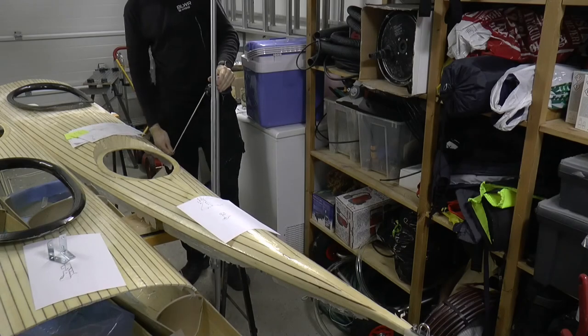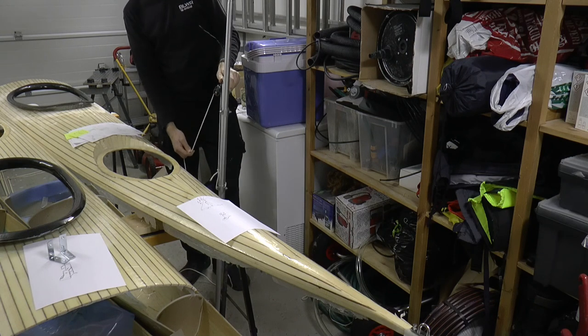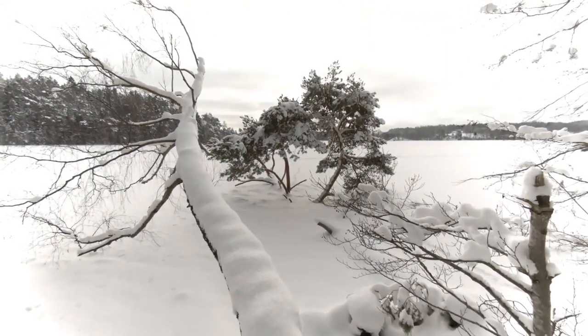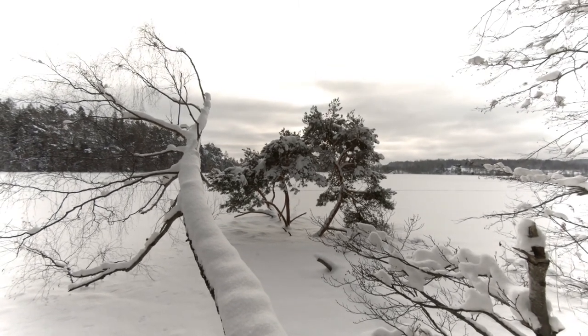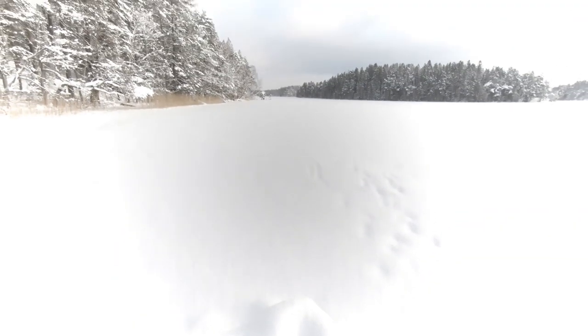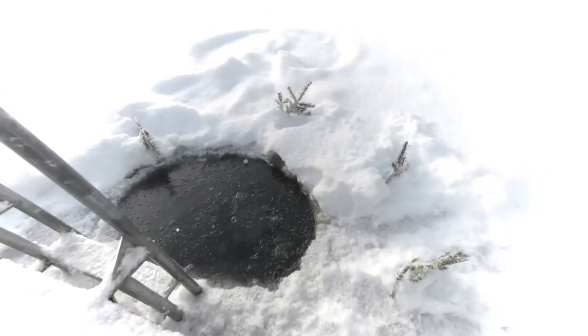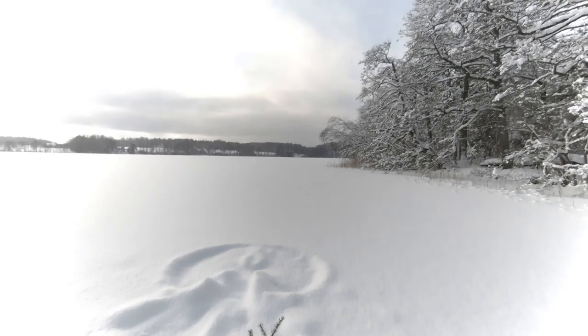Now I'm ready to try the mast. Still, we have to wait for the ice to clear before we can try out the sails. Only small parts of the lake have open water. Thanks for watching — see you next time.